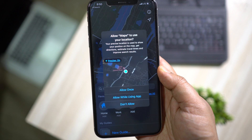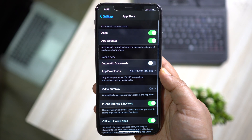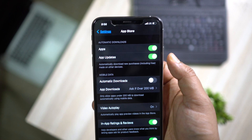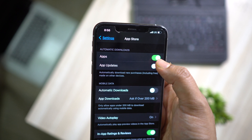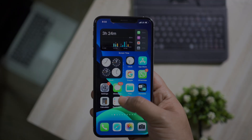Another important thing: in the App Store settings, keep Automatic Downloads off, especially for mobile data which uses more battery. You can keep app updates off as well — if you need to update an app, you can visit the App Store and do it manually.